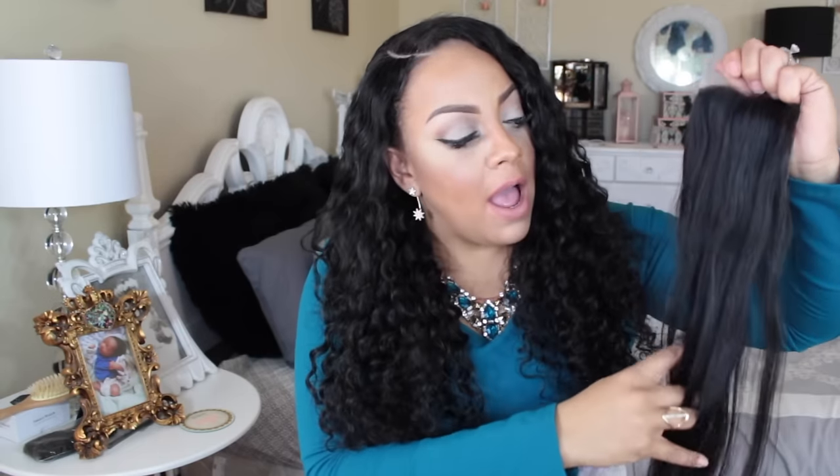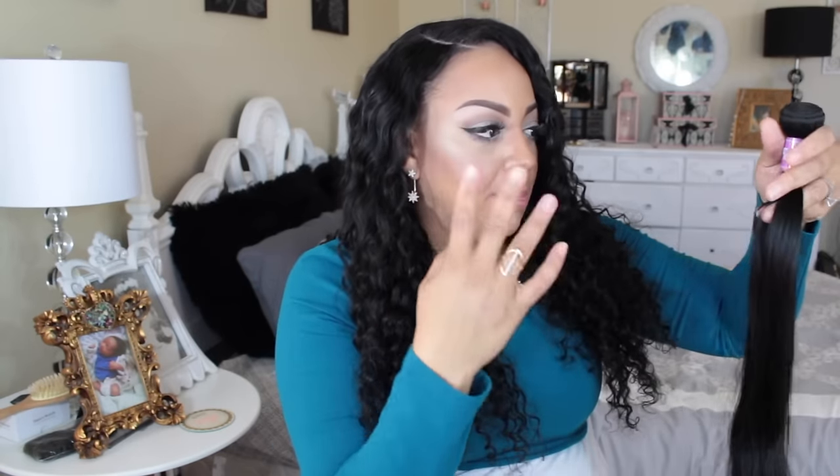There is a little snagging when I run my fingers through it. I have gotten hair where I just ran my fingers through and it was like butter, so this is a little snagging which I'm noting. It may change once it's been conditioned. The actual bundle hair feels more silky and soft than the closure, which is a plus. I don't like dry hair, so maybe a little deep conditioning will help.